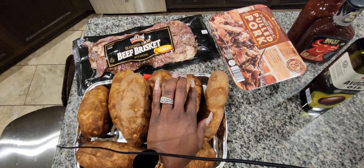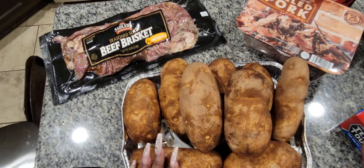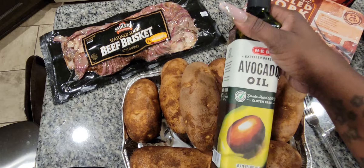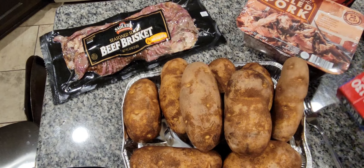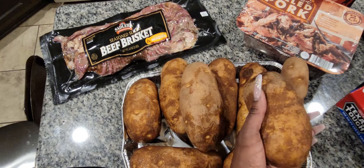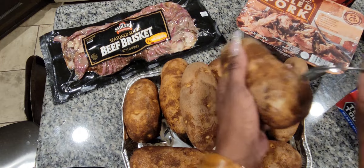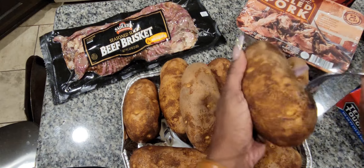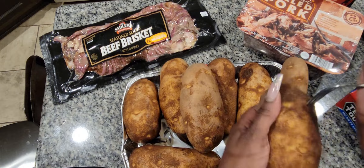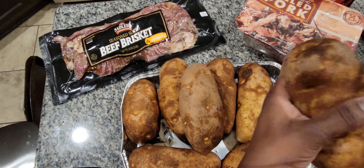I'm going to show you really quick what I'm going to do with the potatoes. You're going to need your washed potatoes, a fork, some avocado oil, and then some foil. I'll show you how to do one of these and then come back. What I do is just take my fork and stab the potato everywhere, just stab it all over. Make sure you have thoroughly cleaned the outside skin of your potato.